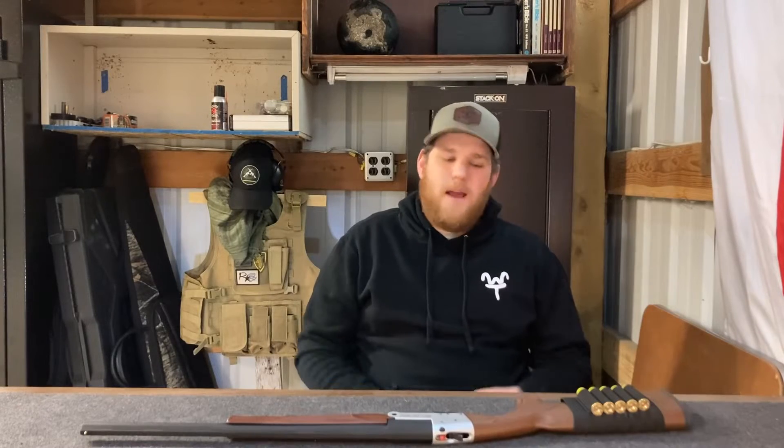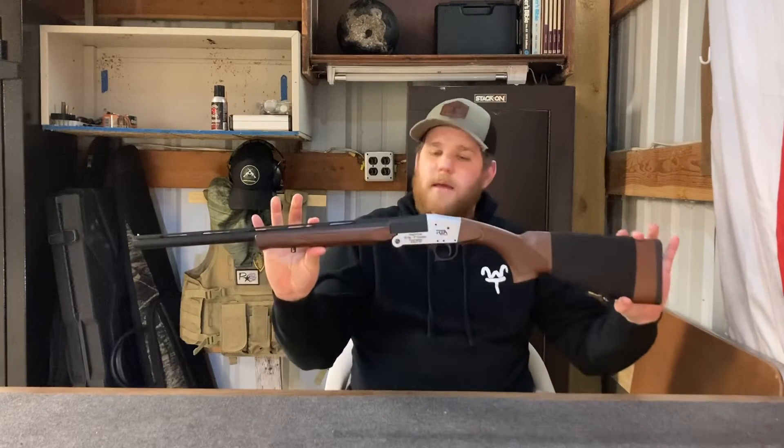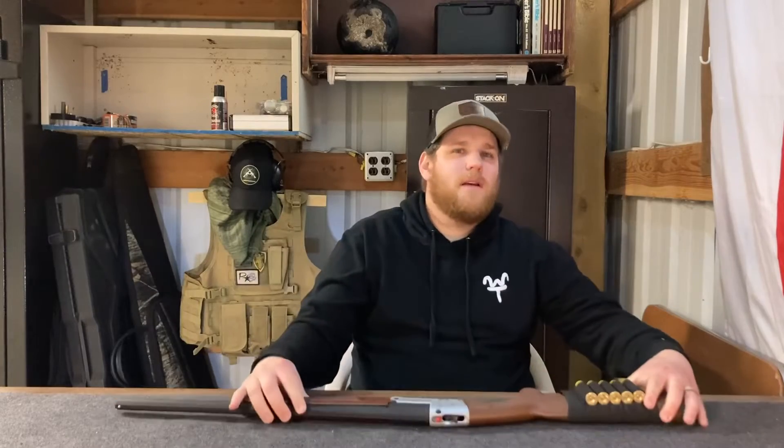What's up guys, Son of a Boomer here. Today we're talking about the Rock Island import single shot shotgun. Let's get to it.